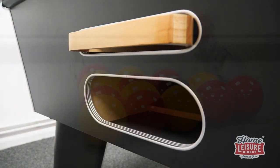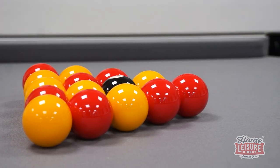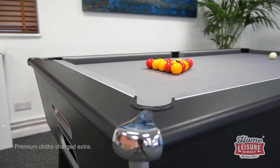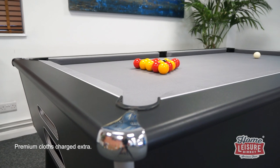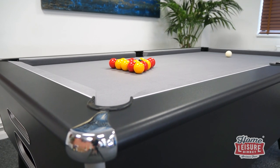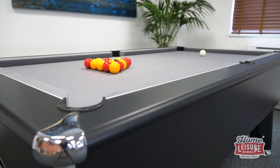Up on the table itself, the premium slate bed can be fitted with virtually any cloth that you like, either from a range of included selections, or upgraded to an enormous range of either traditional English cloths, or even American speed cloths in virtually any colour that you like. Be sure to check out the full listing to see exactly what extras you can add to complete your setup.